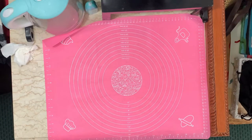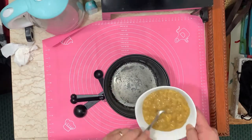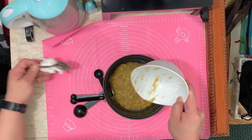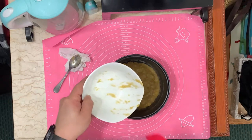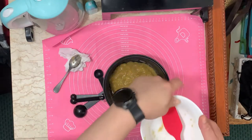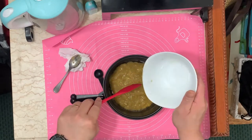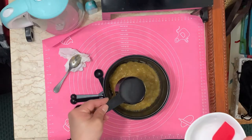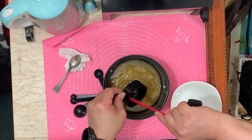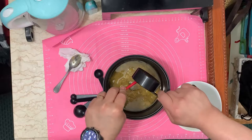For the wet ingredients, I need a bowl. I don't have a regular bowl so I'm using my very old rice cooker pot. We'll put the wet ingredients in here — first the mashed bananas. It would be much better if we have a spatula, which we do have. Then half a cup of oil — I'm using sunflower oil. Use a spatula to scrape it all out, don't waste it.